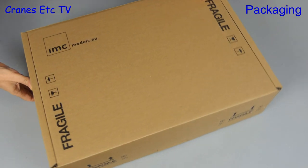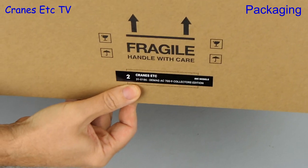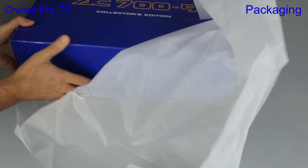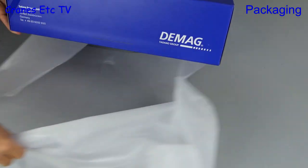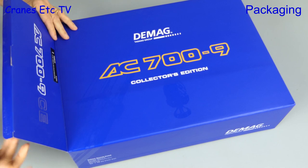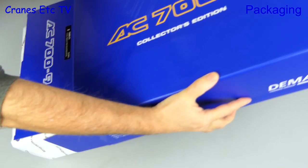This is a long-awaited new model and it's from IMC. Looking at the label on the outer packaging we see it says Cranes Etc., so we know this must be good. Lifting the lid we can see the box inside and it's the DMAG AC709 mobile crane — this is the collector's edition which has got some special things inside the box.